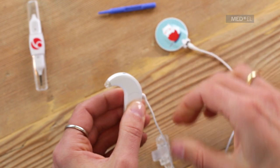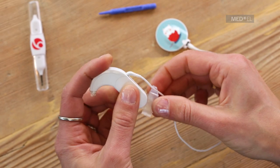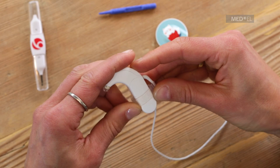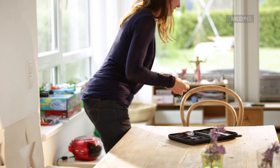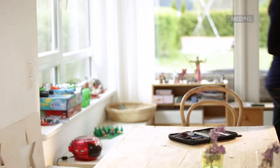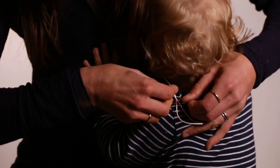Slide the silicone ring of the attachment clip over the audio processor. Switch Sonnet to omnidirectional microphone mode. Then attach it to your baby's clothing, making sure the microphone is not covered and is facing forwards.